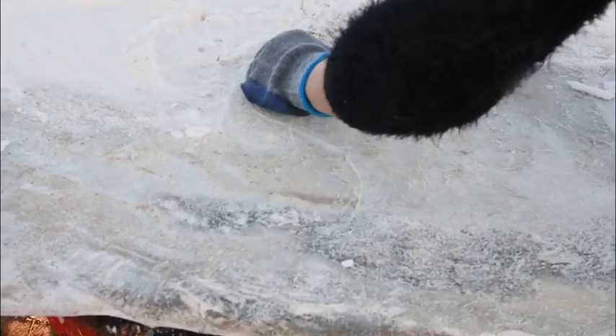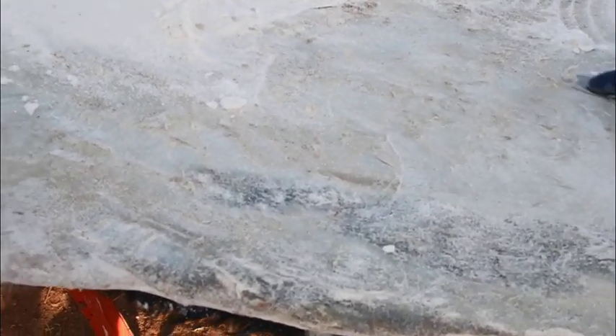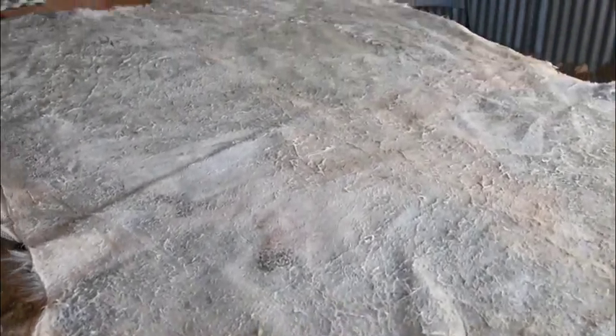There are many different ways to tan a cowhide. My advice is to look at the different ways and then find one that you want to do and stick with it. Since we live in the country, many of our neighbors raise cows for meat. We were gifted with this cowhide.